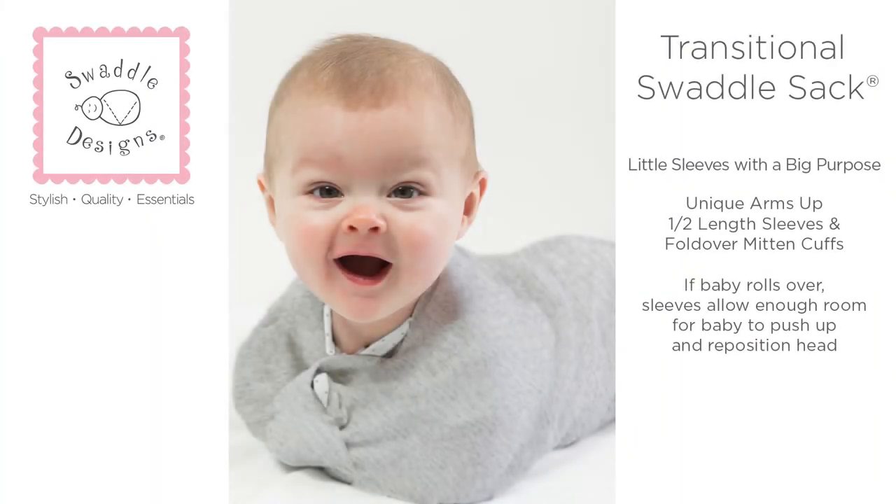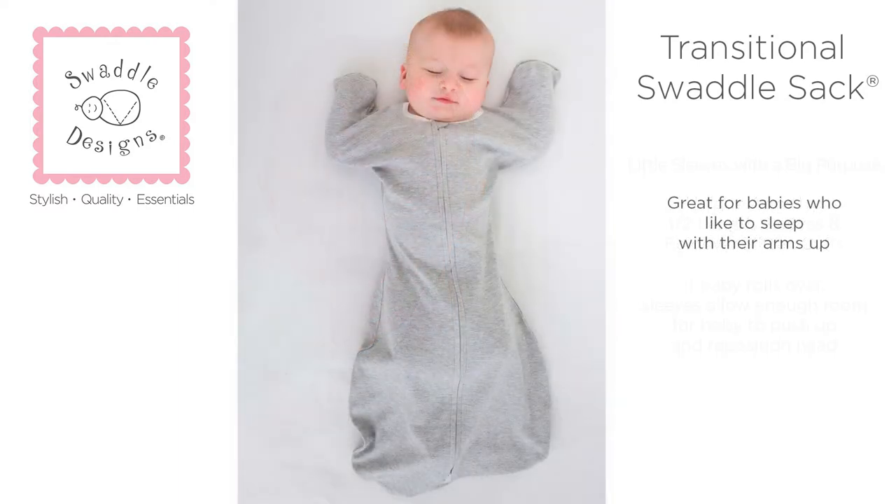And if baby rolls over onto their tummy, the special sleeves allow enough mobility for baby to use their arms to lift their torso to reposition their head. This is an important safe sleep innovation for babies who can roll over, and great for babies who like to sleep with their arms up from day one.